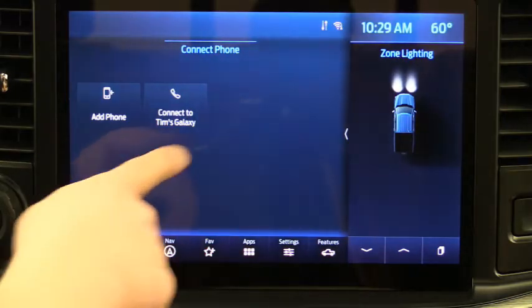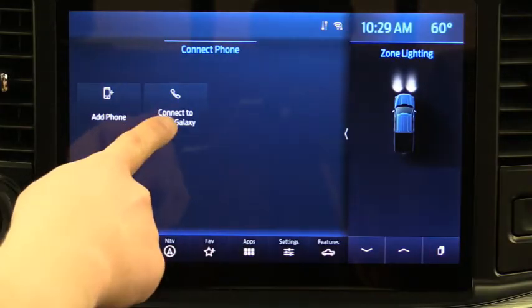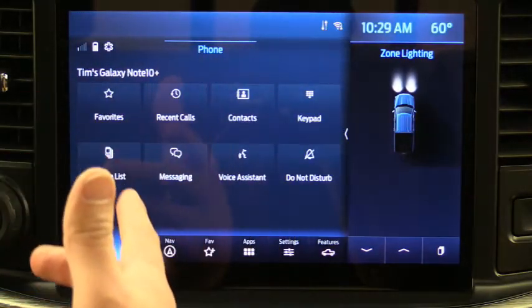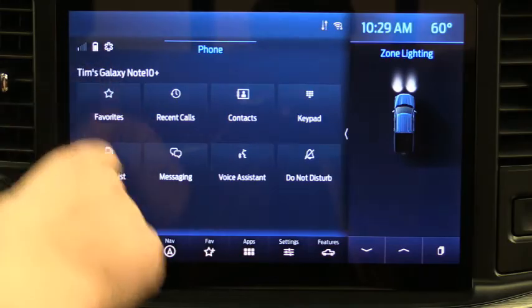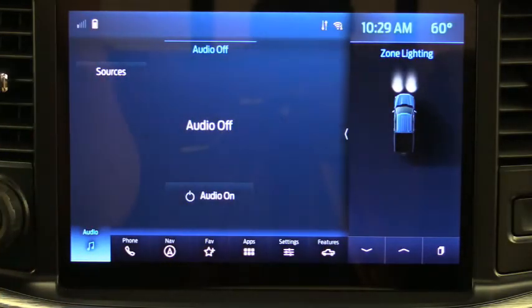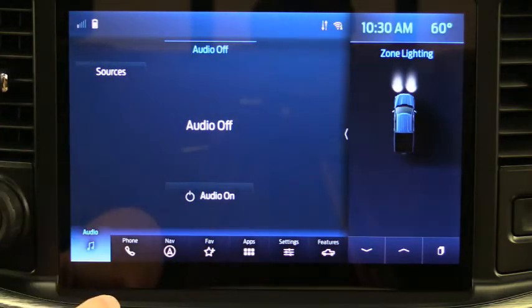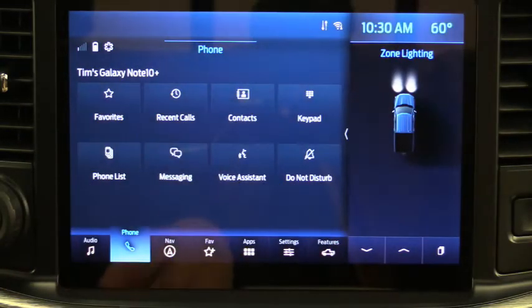Now going back to the phone screen, you can see it has a couple of options. It wasn't connected to my phone at first so I hit Connect, and it connected. If you have multiple phones in the vehicle, you can connect to a different phone by selecting it. Once connected, you'll see your battery life up at the top — I'm inside a building so I have poor data connection, but that's where it's located.